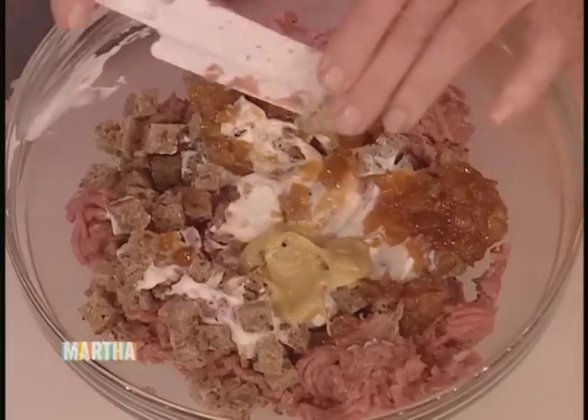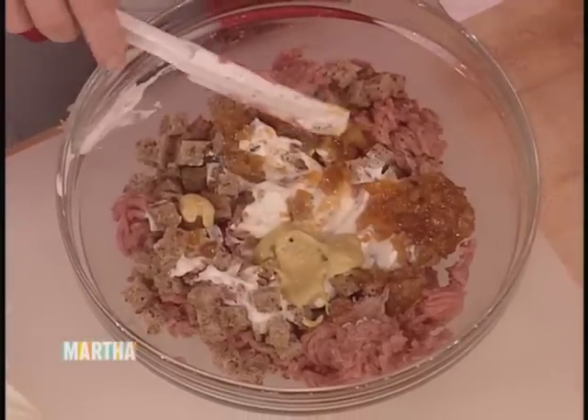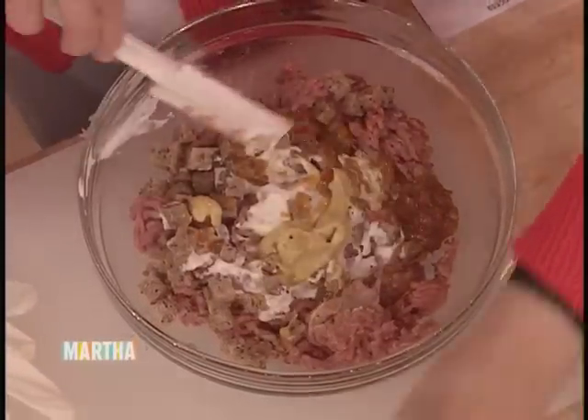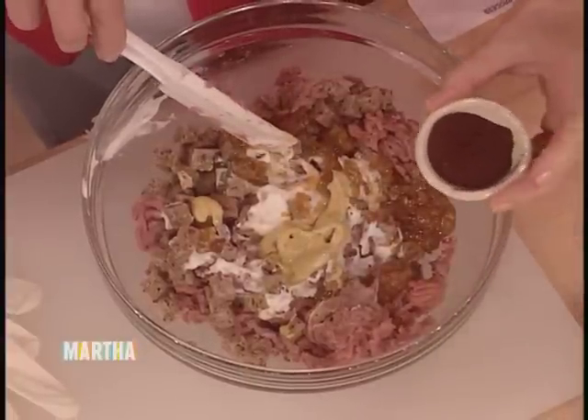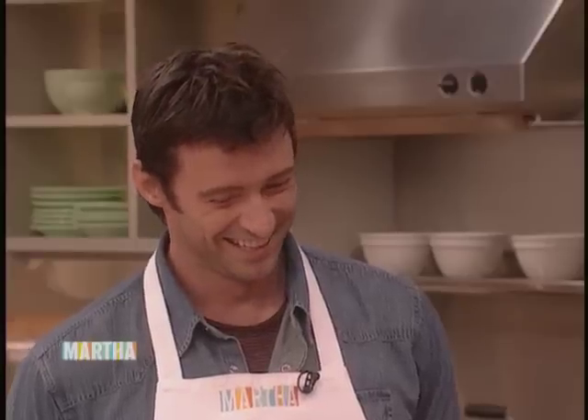Turkey is so low fat — this is like 7% fat as opposed to beef — that you really have to add stuff to it to make it moist. Is it true that it's soporific, that turkey makes you sleepy? Oh yeah, that's true. It has that tryptophan in it. One tablespoon of chili powder.